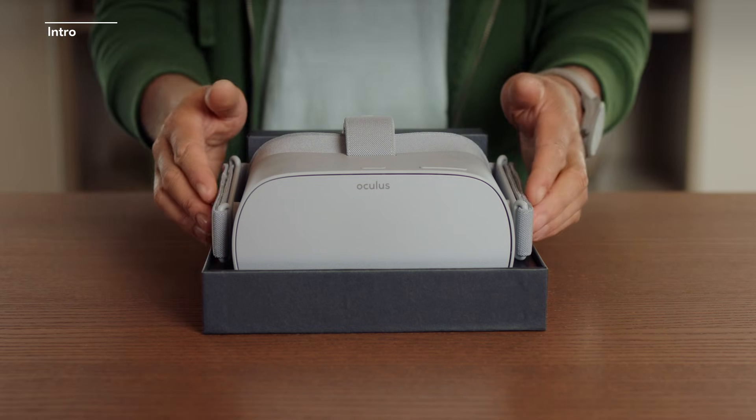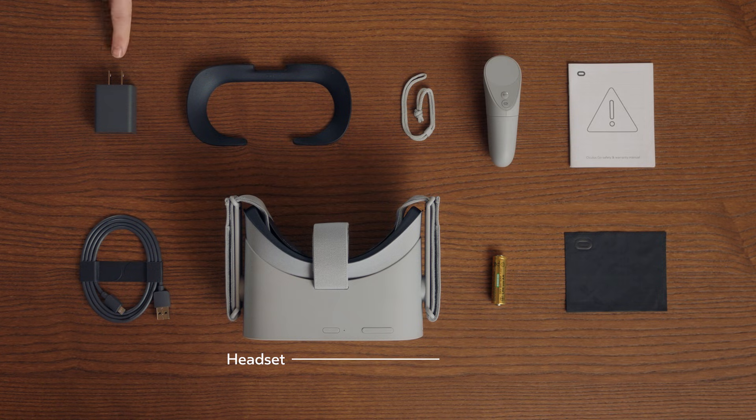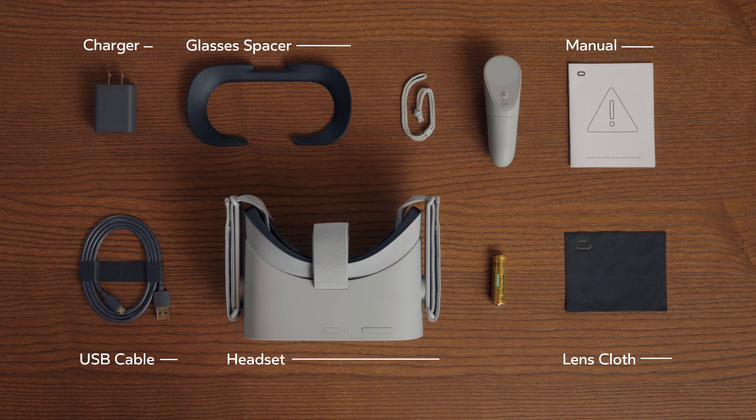First, examine the contents of your new purchase. Each Go should come with a headset-mounted display, power brick charger, glasses spacer, USB charger cable, user guide, cleaning cloth, controller, a battery, and lanyard for the controller.